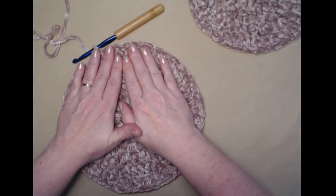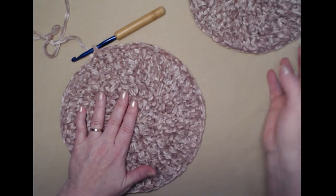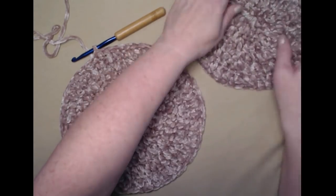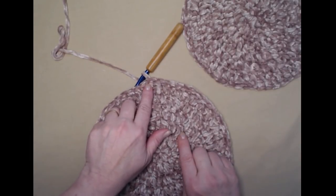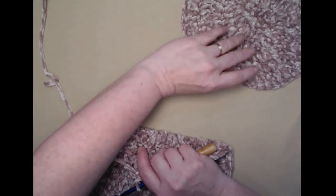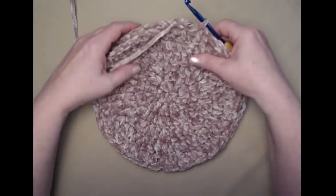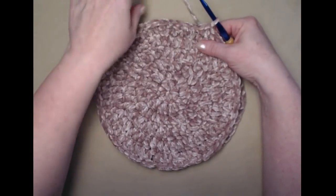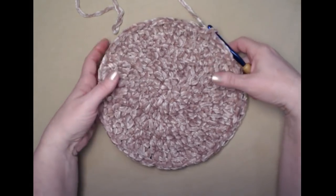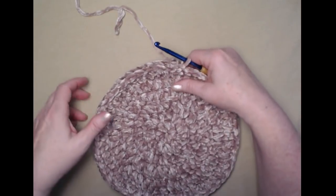You're going to need two circles. After you make your first circle go ahead and tie off and weave the end in. With the second one, join to the top of your chain three with a slip stitch but don't tie off, because we're going to put the two circles together with the right sides on the outside and stitch them together. We'll stitch all the way around but leave an opening so we can stuff it.